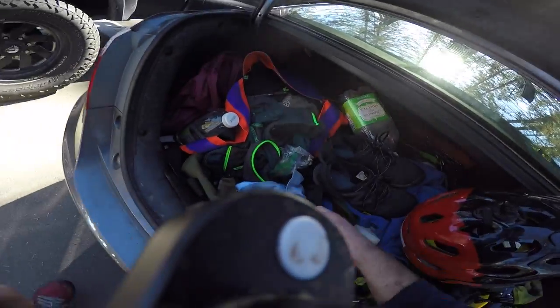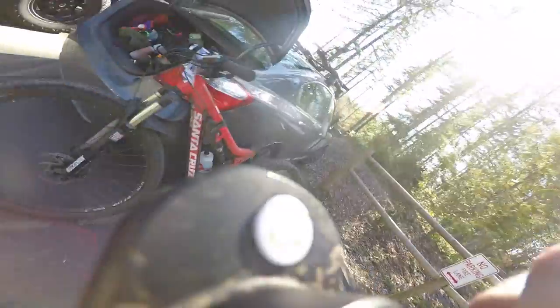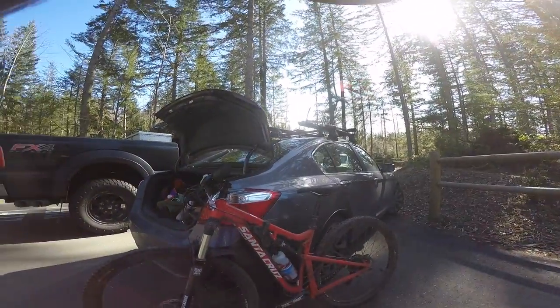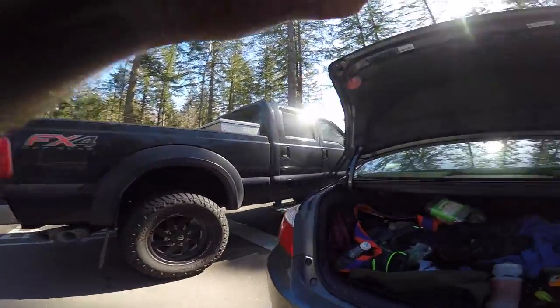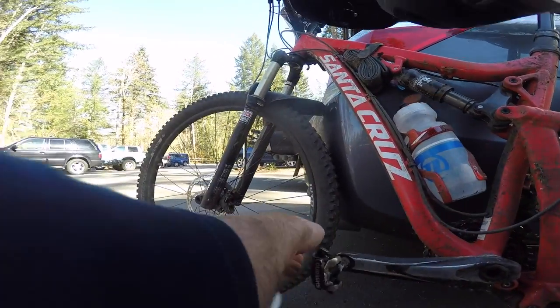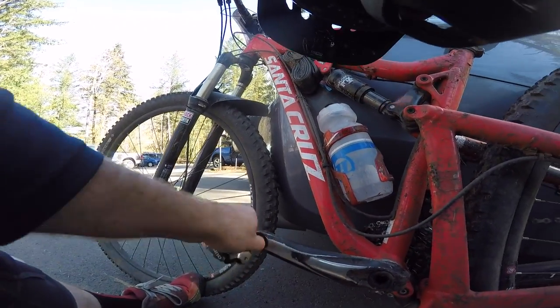Alright, we just got to Duthi. I just gave the bike a quick cleaning and now we're gonna ride down and go to a class all about manueling, wheelies, and descents — and I'm just about late.